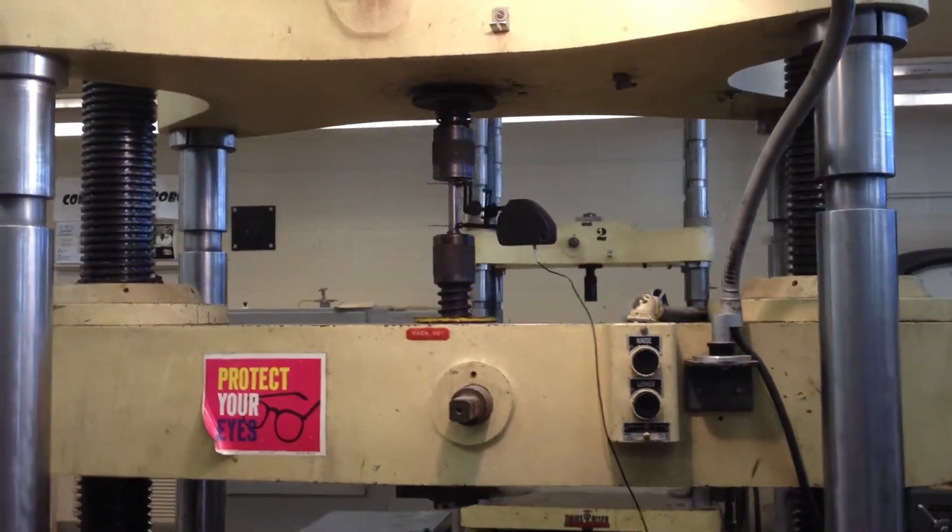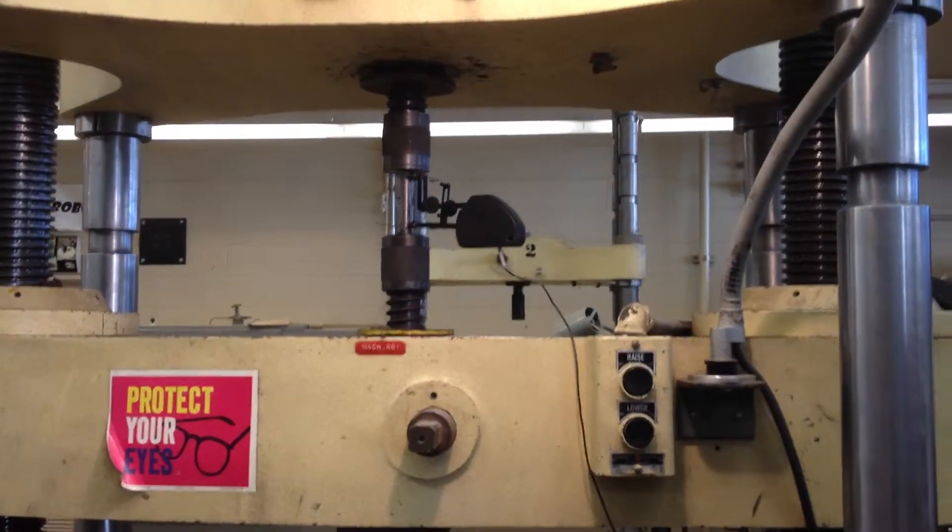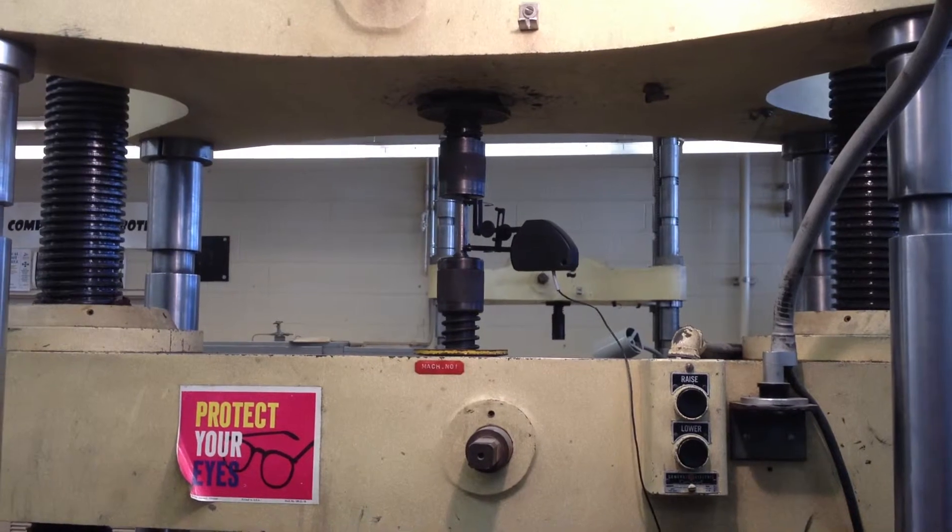Is it going? So right now this is kind of moving around. There's a little bit of compliance. And then all of a sudden this thing starts taking off — that will be elastic.